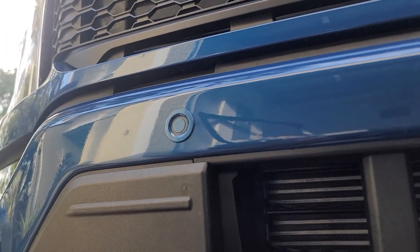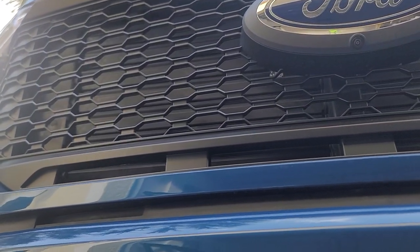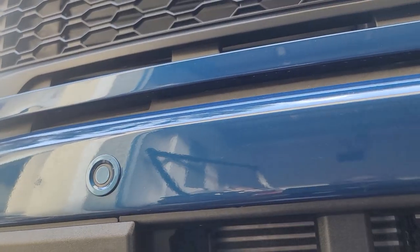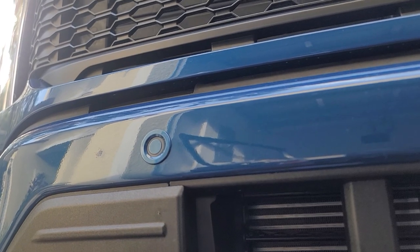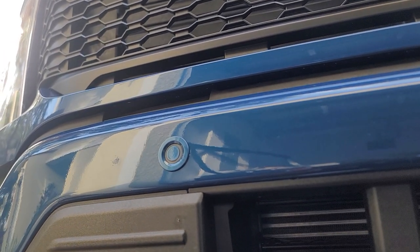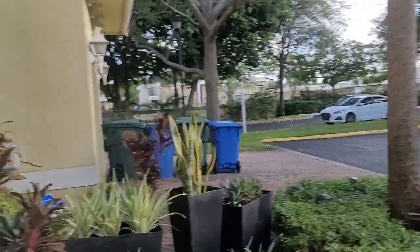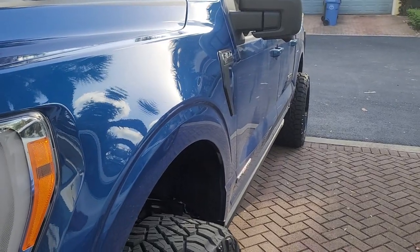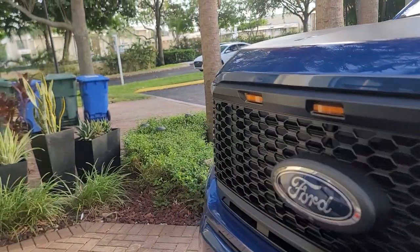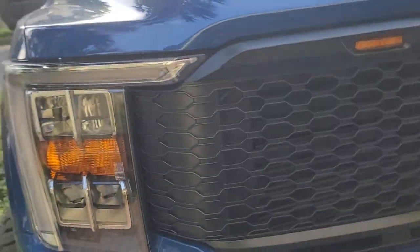When you buy lifts — let's say you're getting a 6-inch lift, I'll speak on the 6-inch that I have — they pretty much give you a 5-inch block with that. When you put on the 6-inch lift with that 5-inch block, you're gonna have a rake; it's still gonna be high in the back. I had a 3.5-inch block in the back, which I think gave about a half-inch drop to the back. I then put in a 2.5-inch block, which I think I went too low — I should've gone 3-inch. It's almost a 2-inch drop, and it looks like it sags slightly from front to back.